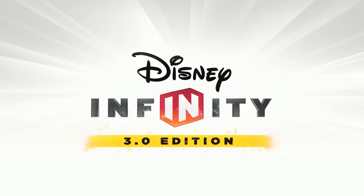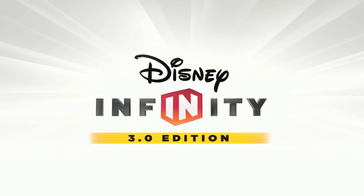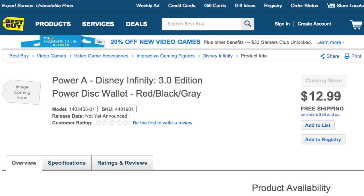What's up Disney Infinityers, welcome to today's video where we take a look at the Power Disk Wallets coming to Disney Infinity 3.0. If you haven't heard, there will be some brand new Disney Infinity 3.0 accessories coming from Power A. We've known about a listing for a Power Disk Wallet, and now we may finally have some pictures of what this looks like.